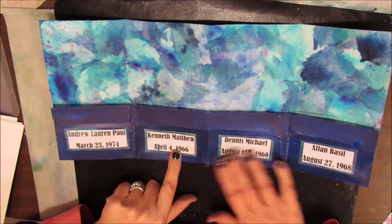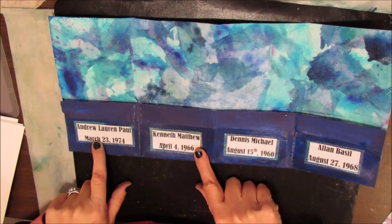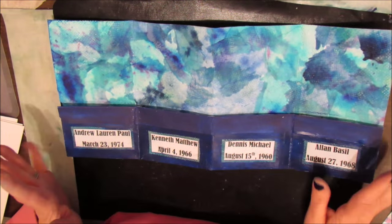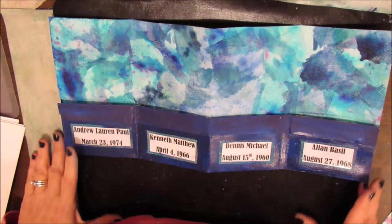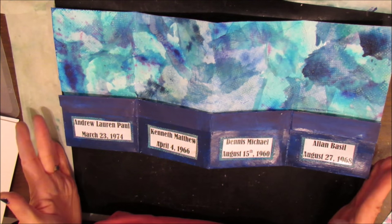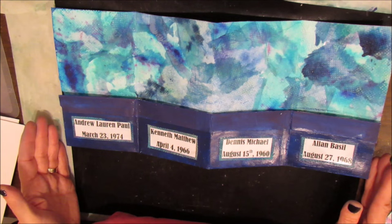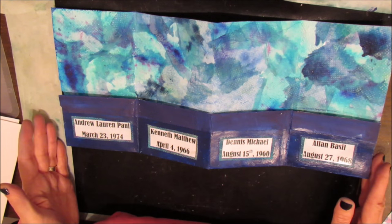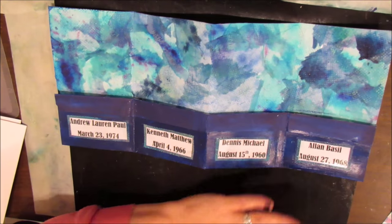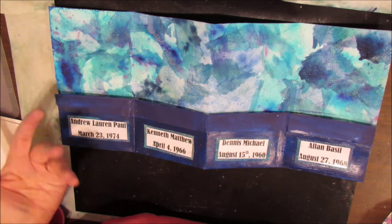I put all my brothers' names and their birth dates. I didn't put them in birth order, because I have one brother who had passed away when I was young, and I wanted him on here because he's part of my past and there are memories. So I decided I'm not going to put them in order.